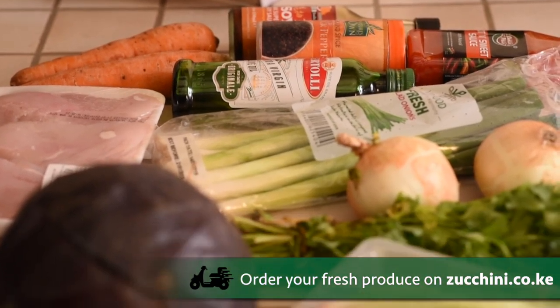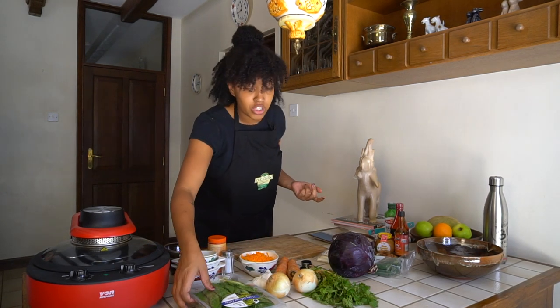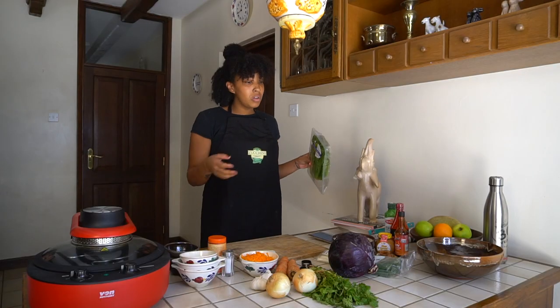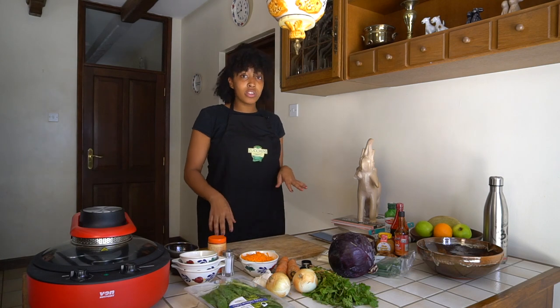I'm going to start off by chopping all the vegetables and putting them aside. One thing to note about lettuce wraps is that you can use any type of lettuce you'd like. I'm going to use crispy Salernova lettuce from Zucchini. You can also substitute a lot of these vegetables for things you like — sweet corn, butternut squash, whatever you'd like. You could also substitute the chicken for ground turkey, ground steak, or whatever you like, so this is a very versatile recipe.